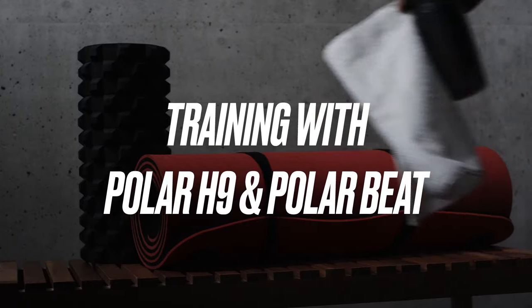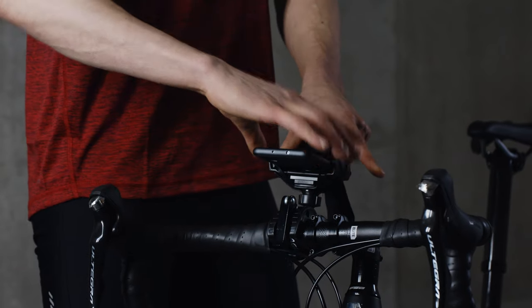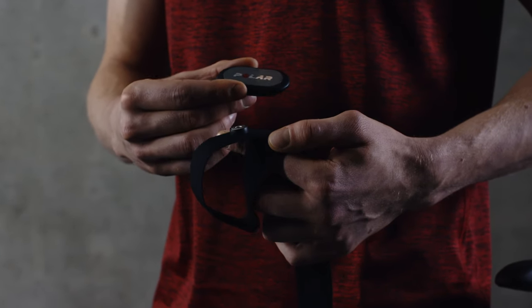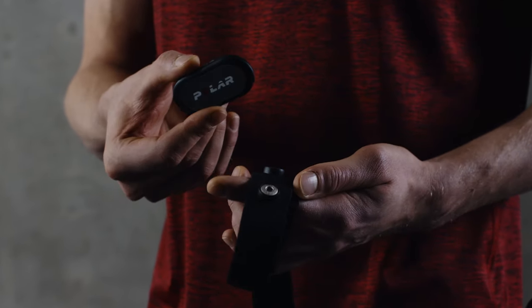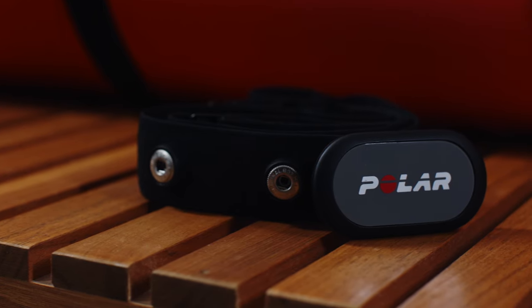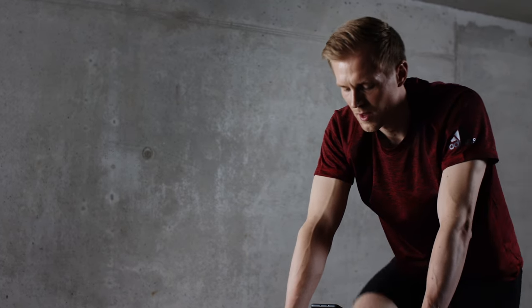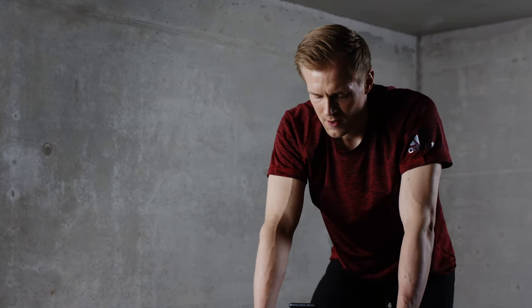This video tutorial will help you get started with Polar H9 and Polar Beat. Polar H9 is a high-quality heart rate sensor for all your everyday sports activities. It comes with the Polar SoftStrap and tracks your heart rate accurately and reliably. Polar H9 is a perfect fit with the Polar Beat app as well as with many third-party apps.